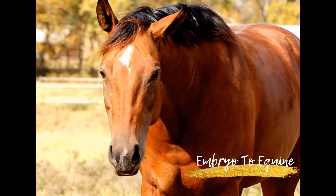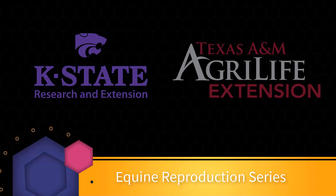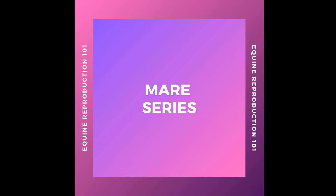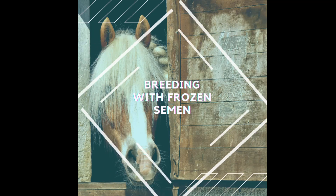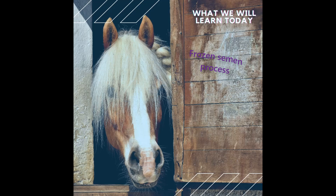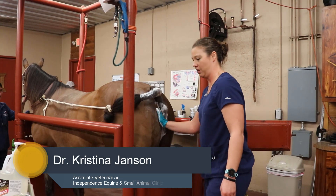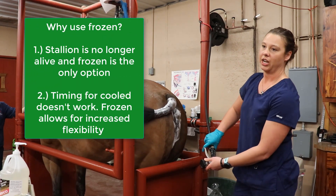Thank you for joining us. This mare we're getting prepped for frozen semen breeding. She had a 35mm follicle yesterday when I checked her on the farm in the morning, and I did her deslorelin injection around 5:30pm last night.